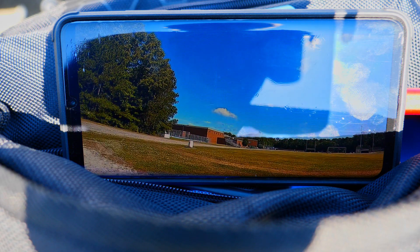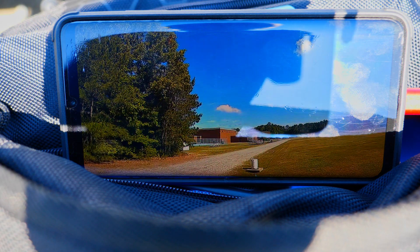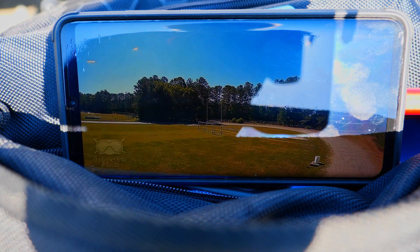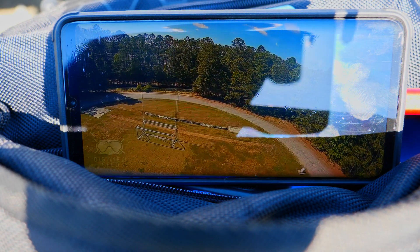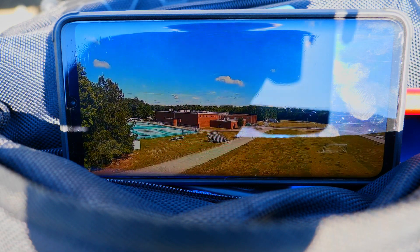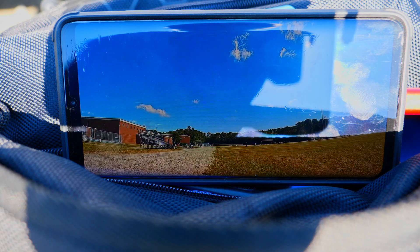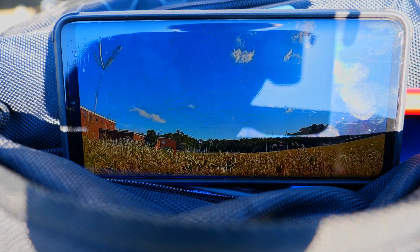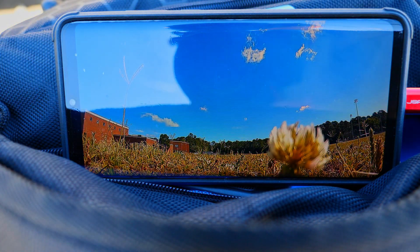Not sure if you all are able to see this but just doing some careful maneuvers around here. There you have it, landed.